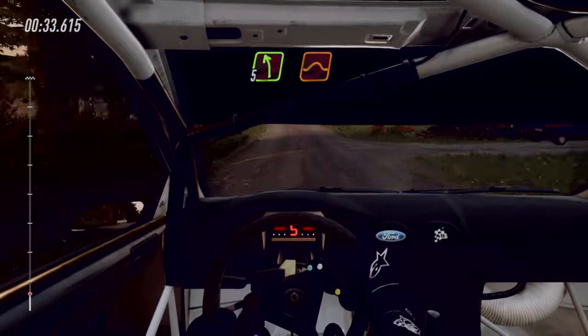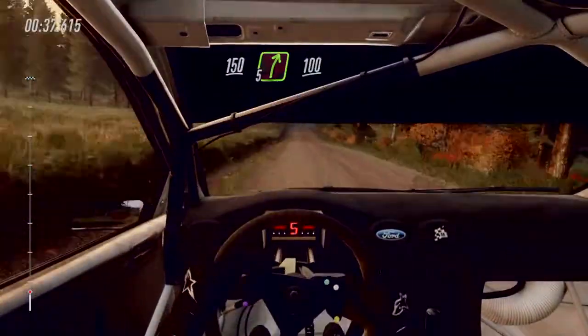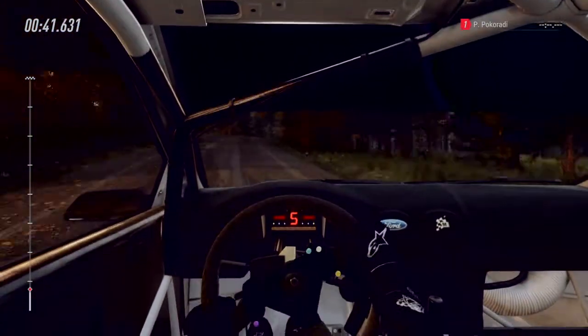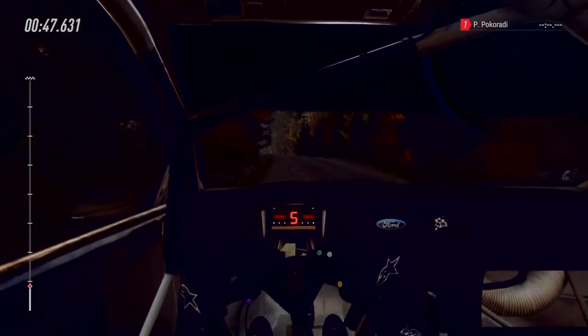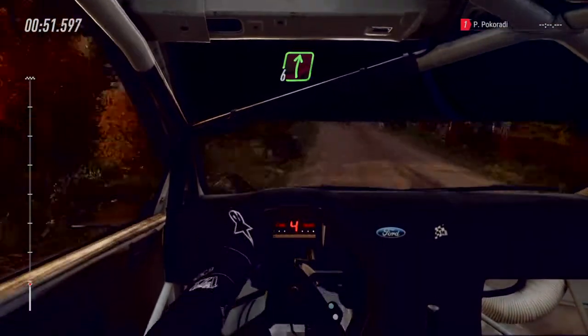5 left of a jump, 150. 5 right long of a crest, 100 of a bumps. Crest and 6 left long of a crest. A dip, tightens 5 left of a jump. 100 of a crest, flat right of a crest, jump.